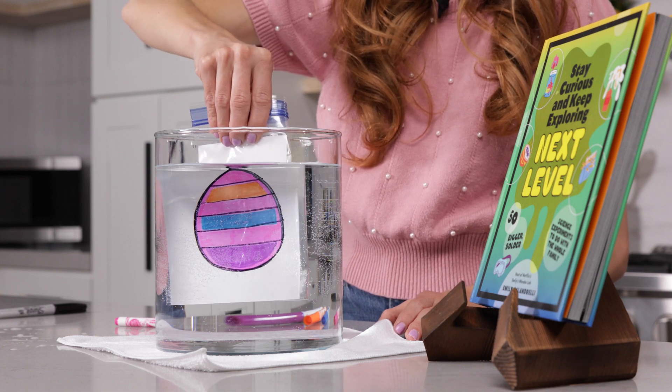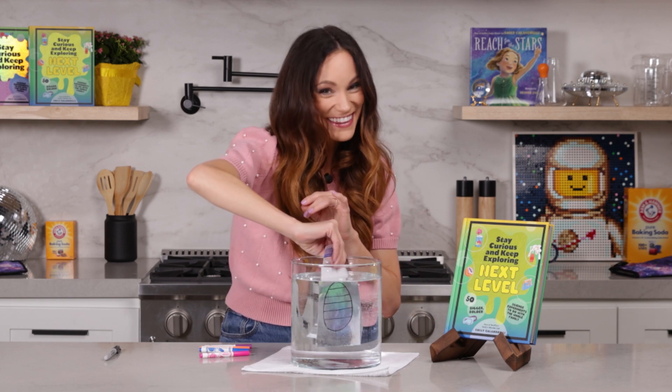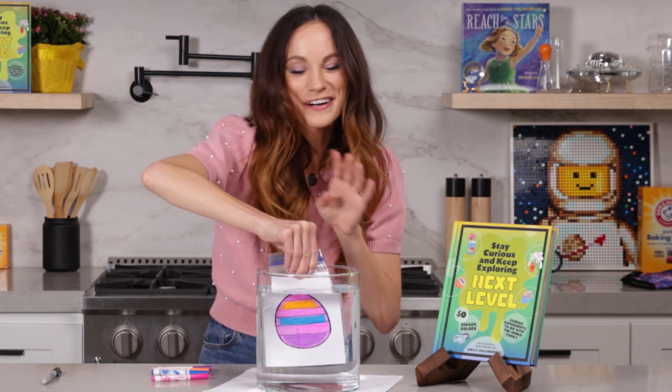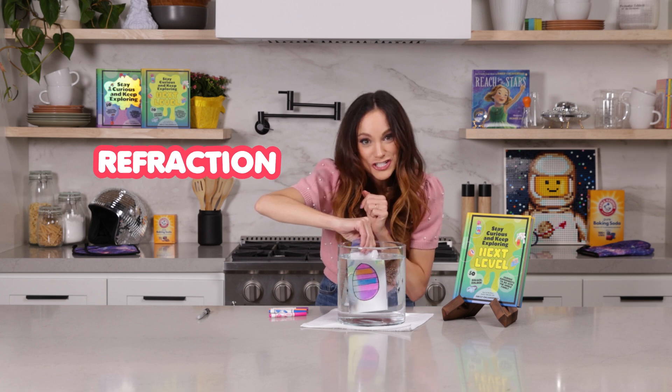And this is our disappearing egg experiment. You see the colors and then you don't. How cool is this? This one feels so much like magic, but it's not — it is just the science of refraction.